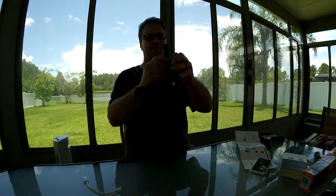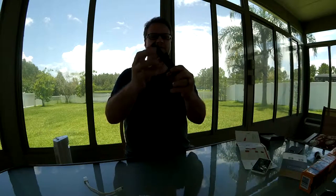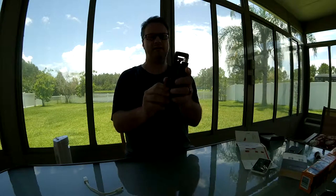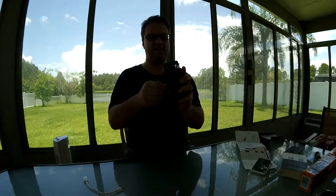To fold it up: remove the camera, unscrew this part, turn it so it goes flat, unlock this section, and it stores away nice and tight.